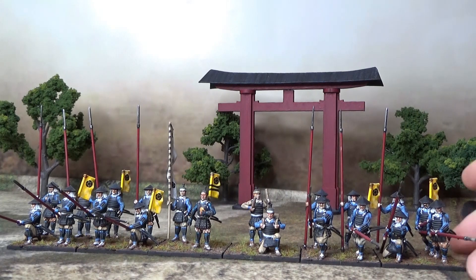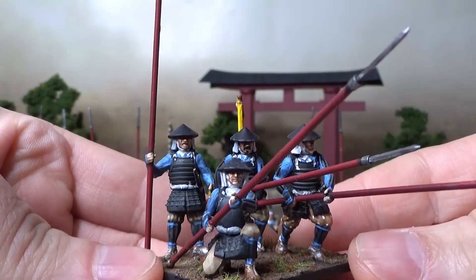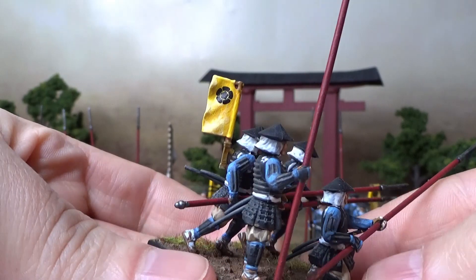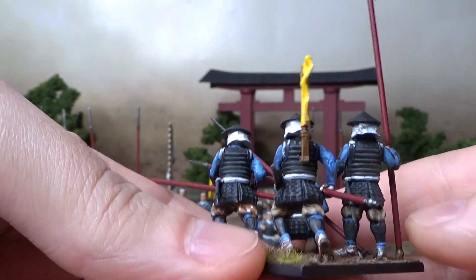Let's take a little closer look at those figures here — the Ashigaru Spearmen. These are from Warlord Games, by the way. A plastic kit.